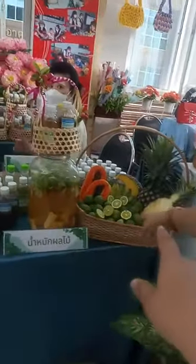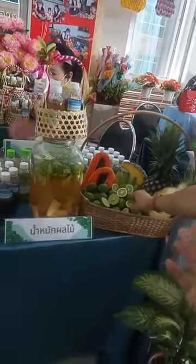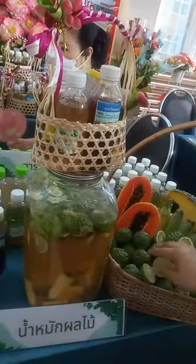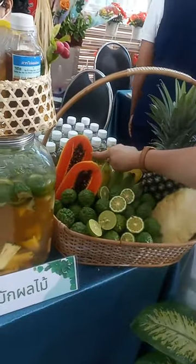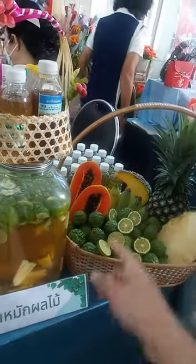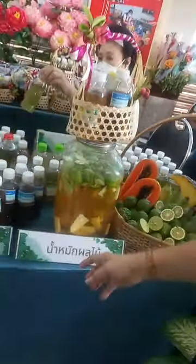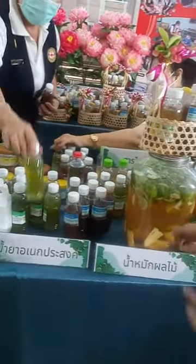Thank you so much. Can you hold this one? Thank you so much. This is made from natural ingredients — pineapple, lemon. Same like this. Pineapple. Papaya. Banana. Mix together. When mixed, same like this.